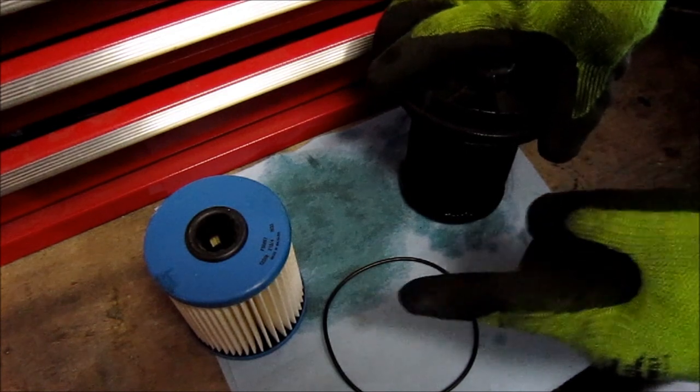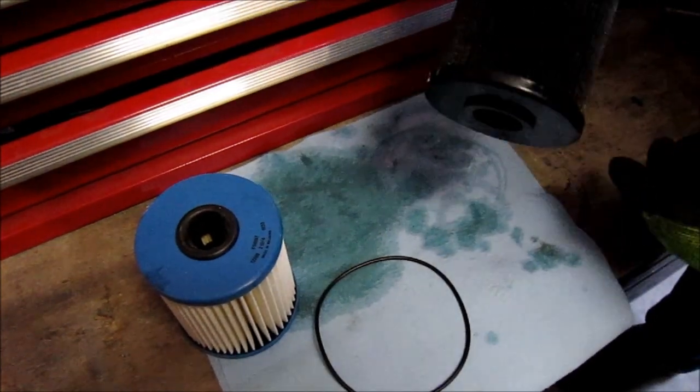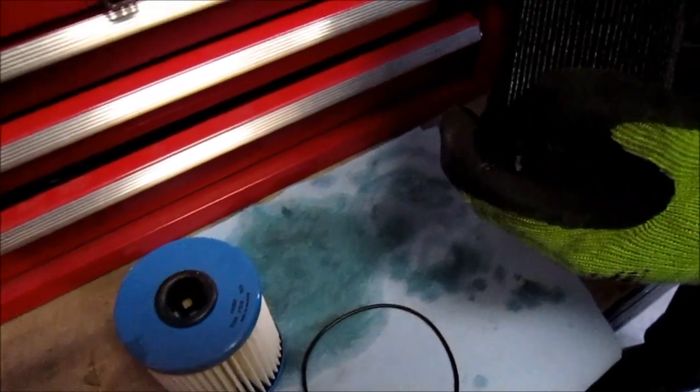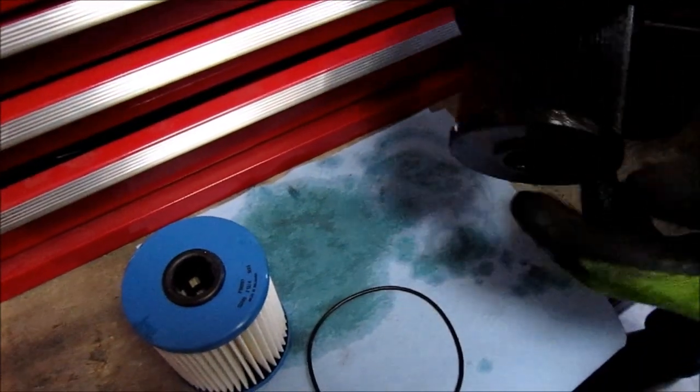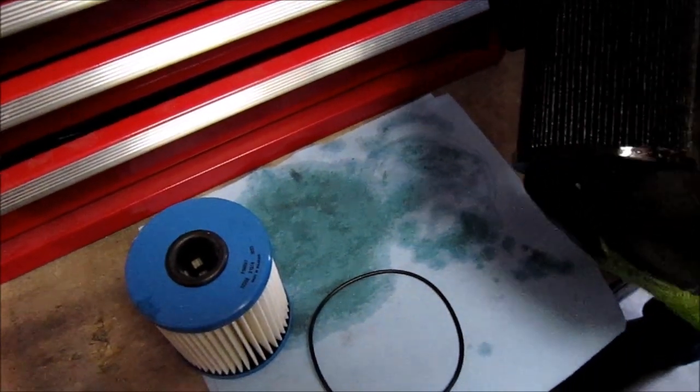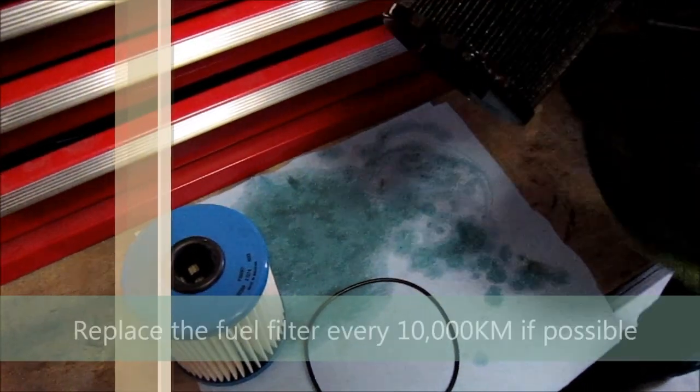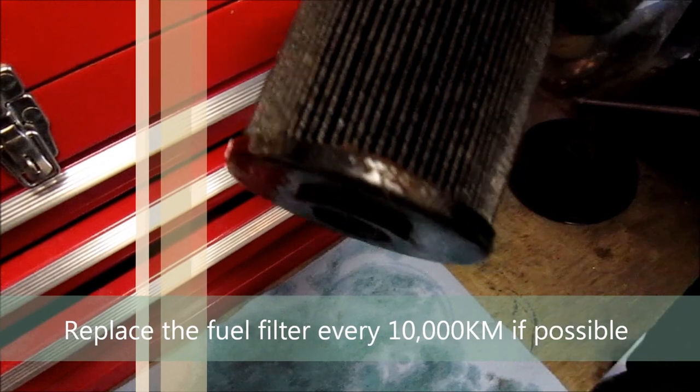Now we have the old filter and the new filter. As you can see, the old filter has a lot of debris on it. This filter has got about 10,000 km on it. Dodge recommends doing this filter every 20,000 to 25,000 km, but I like to do it at 10,000 — as you can see from all this residue at the bottom, the filter doesn't have much life left in it.